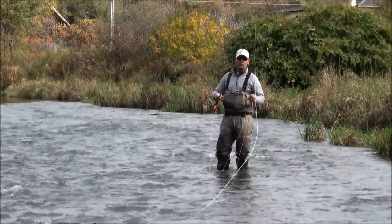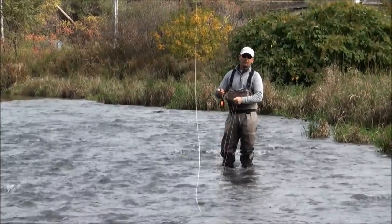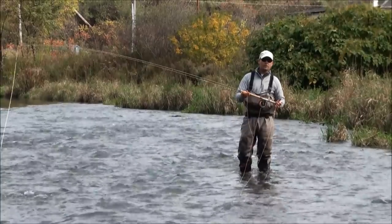Hi, my name is Andrew Moy. Today we're on the west branch of the Delaware. We just want to talk a little bit about streamer fishing with the spey rod or a switch rod.